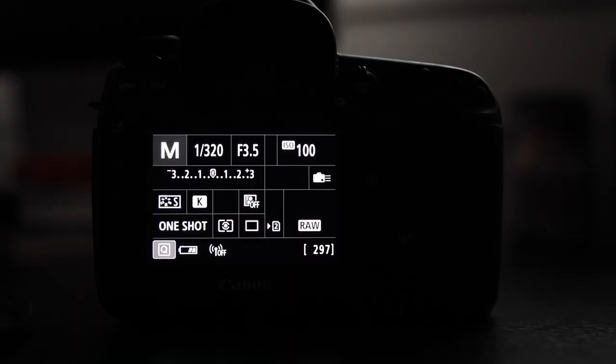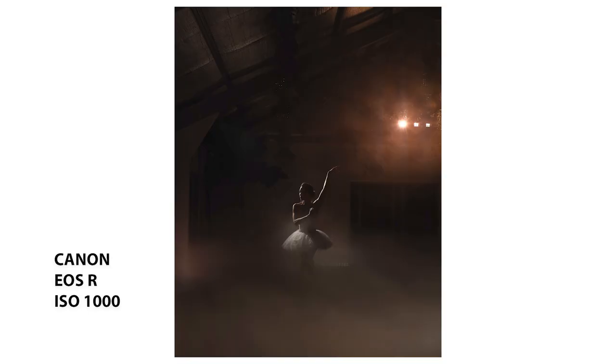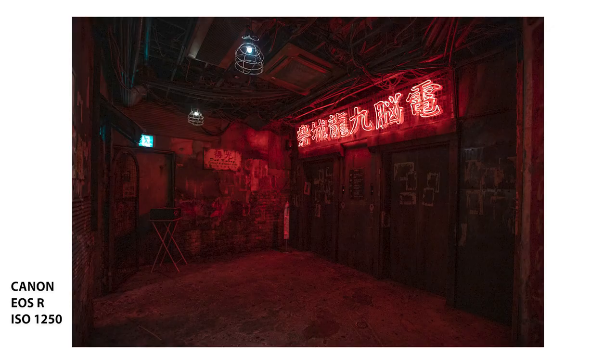Moving straight on to tip number two and that is to increase your ISO. I know this sounds like a simple one, but many photographers when starting out — myself included — are too scared to push their ISO too high at the risk of creating an image with a lot of digital noise or grain. In my opinion, a little bit of noise is far better than having a blurry or out-of-focus image because your shutter has been too slow or your aperture too wide and your depth of field too shallow. Modern day cameras are also really great at handling a higher ISO, particularly if you're using a mirrorless camera or a full frame DSLR.